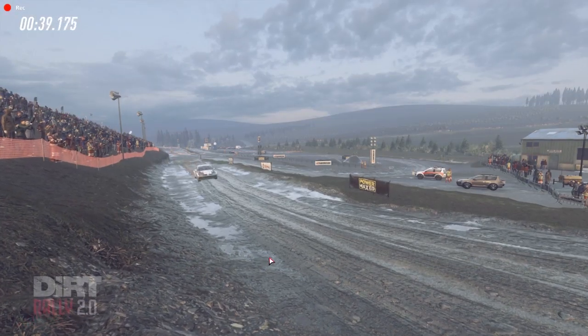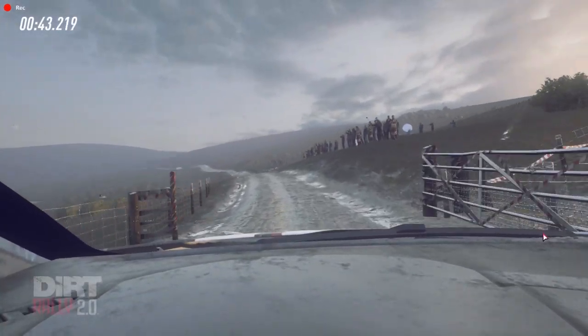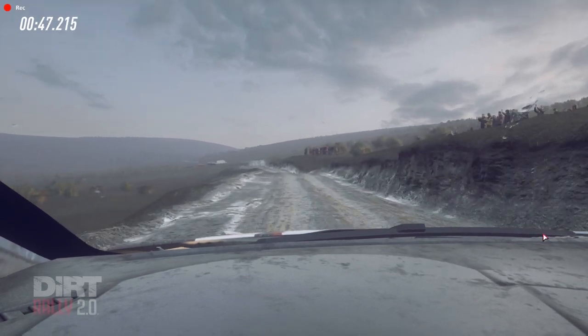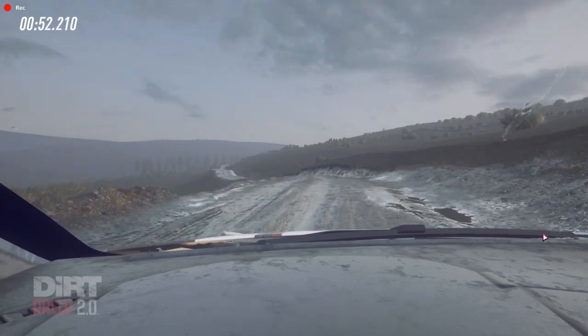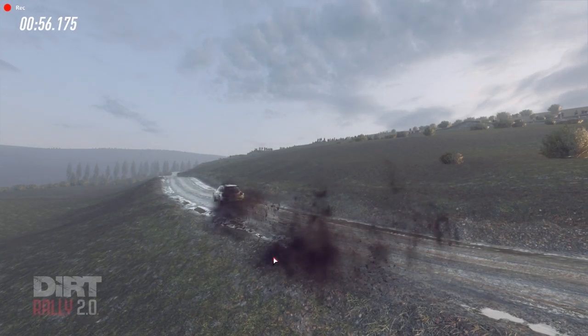4 left through gate, long opens over crest 100. 4 left don't cut over crest 50. 6 right, keep middle of a crest, slow 130, turn unseen tight hip in right, uphill.